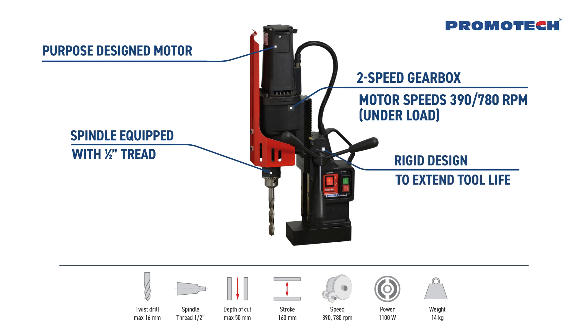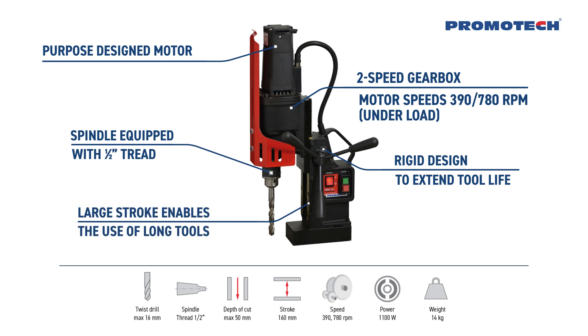Rigid designed to extend tool life. Large stroke enables the use of long tools. Innovative smart magnet with reduced weight.